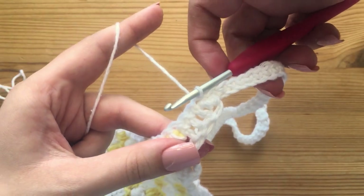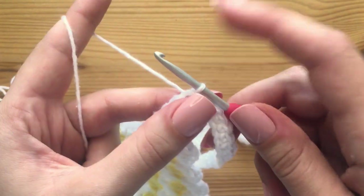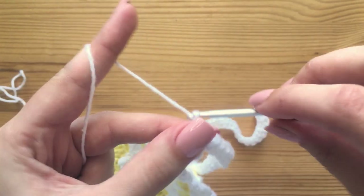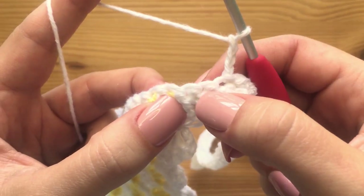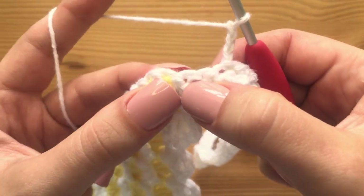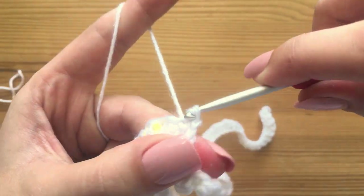Now we are done with that other strap. The only thing we have left to do is the little frilly border. To do that, we are going to chain up three, then skip the next stitch and go into the second stitch — and we're just going to make a slip stitch.